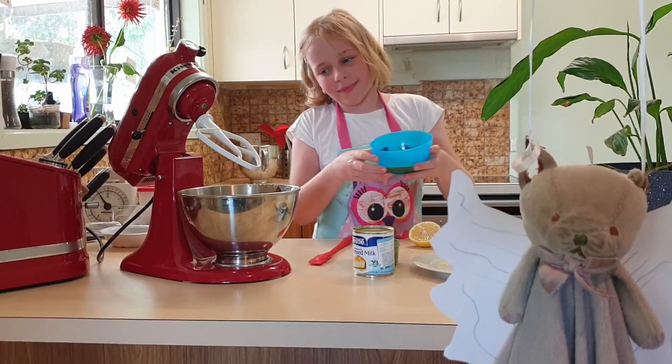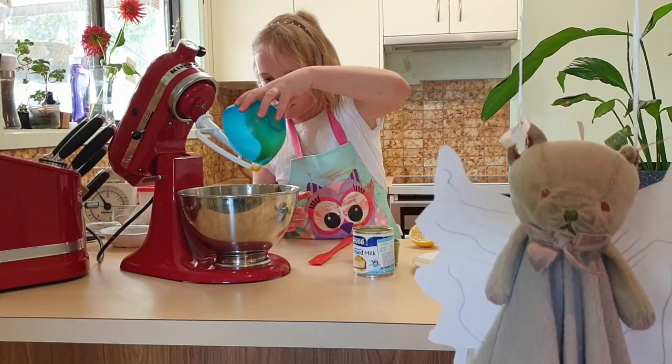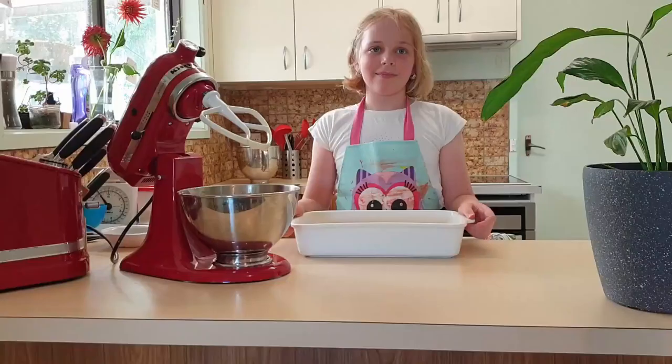Now to make sure it's nice and well mixed. Good job Rachel — save the egg whites for later. Now that this is finished mixing, I can tip it into where the bases are.